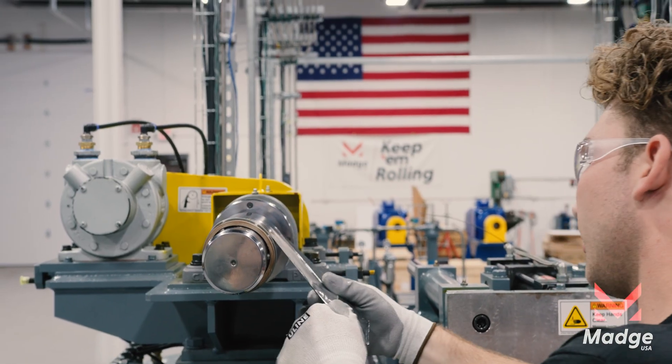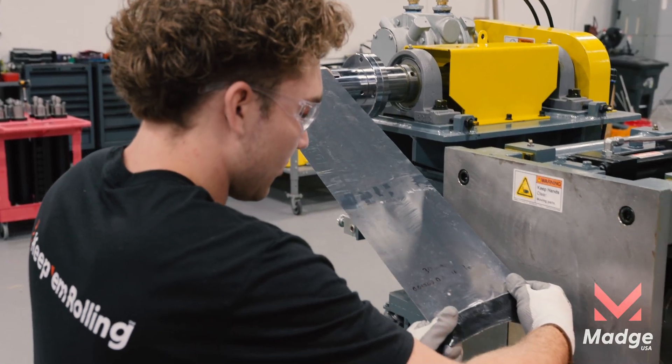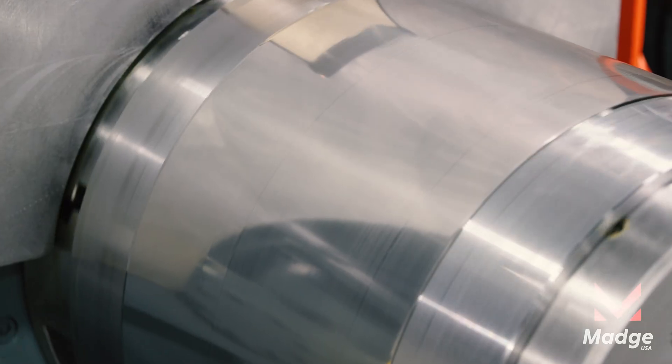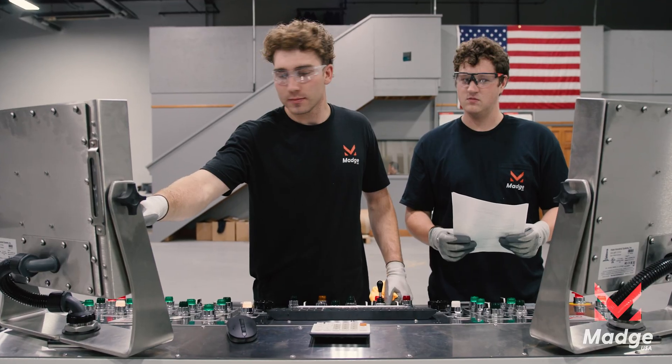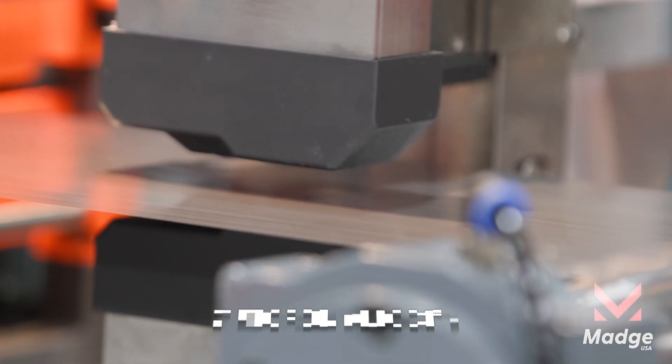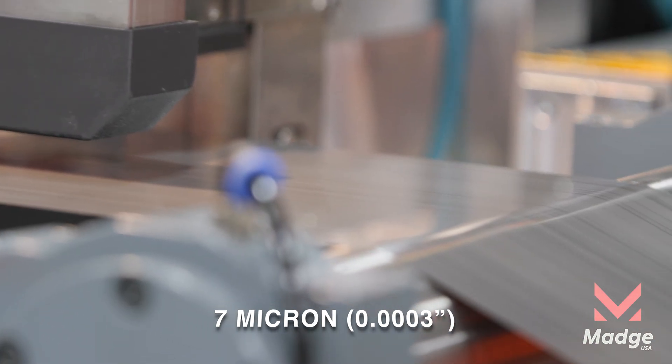Taking strip from 4 to 10 inches wide, we pull from 80 to 3,300 pounds of tension, rolling with live function monitoring and full shape control down to 7 micron — high tensile alloys proven.